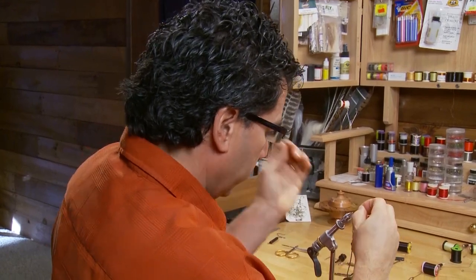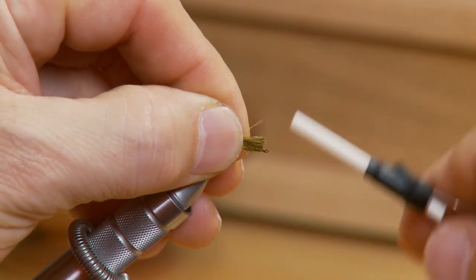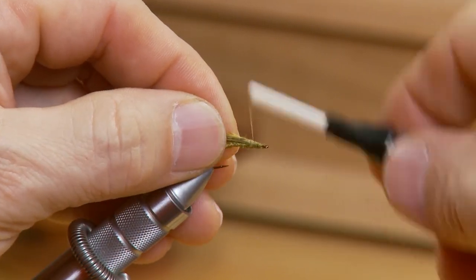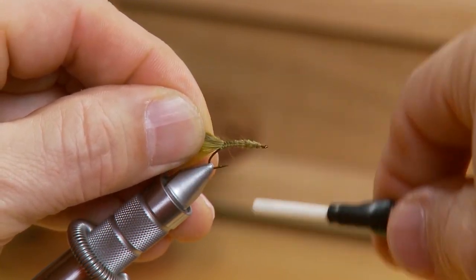Next we're going to tie in the shell back. I've taken a lot of my mallard and I like the fluffy stuff — I don't want the real fine, stiff parts of the mallard, I want the very end of the feather where it's all fluffy. Make it about the length of the tail, because when you pull this over for the shell back you want some feathers pulling forward for the legs later. Measure it up and tie it in — this will be our back later on.